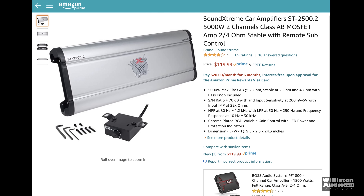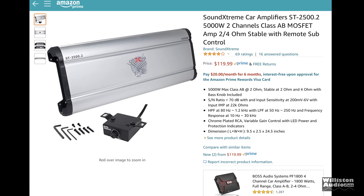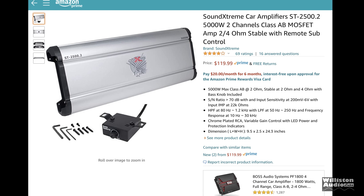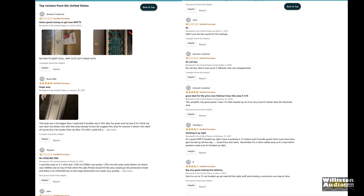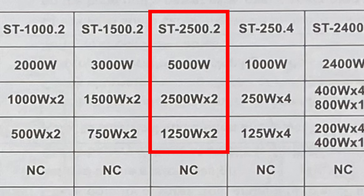Time for another Amazon special. That's right — the Sound Extreme ST 2500.2, claiming 5,000 watts of two-channel power. According to the reviewers, you may not get that much power, but we're going to find out. As one reviewer put it, they're just flat-out lying to you — and we're here to report it, because that's what we do.